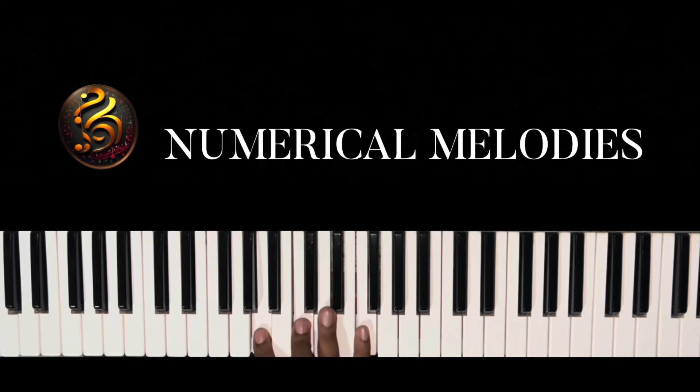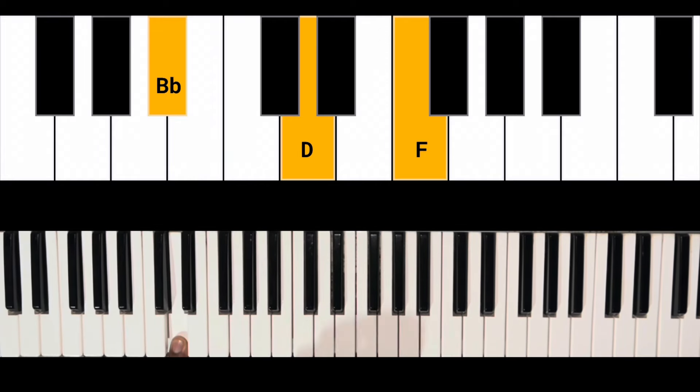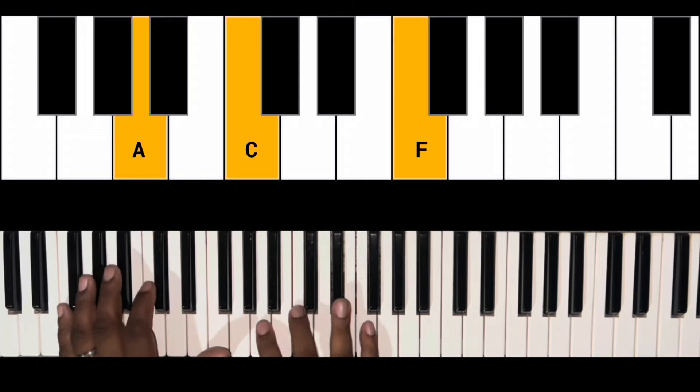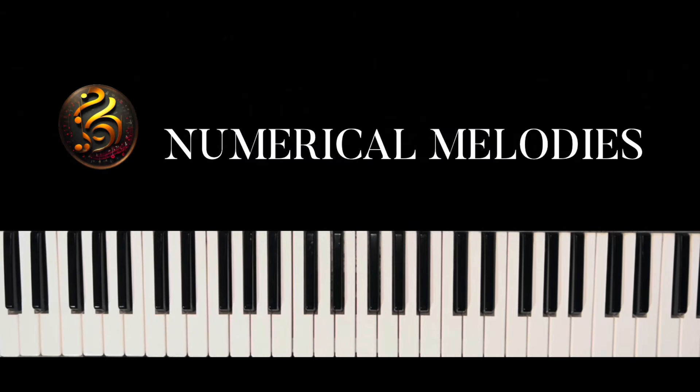When I get to that five, I'm playing a B♭ major chord. When I get to the six, I'm playing an A♭ diminished seven chord, then we're going back to the one. Let's hear what we just played — 'Jesus I'll Never Forget' — that's how we do so far.